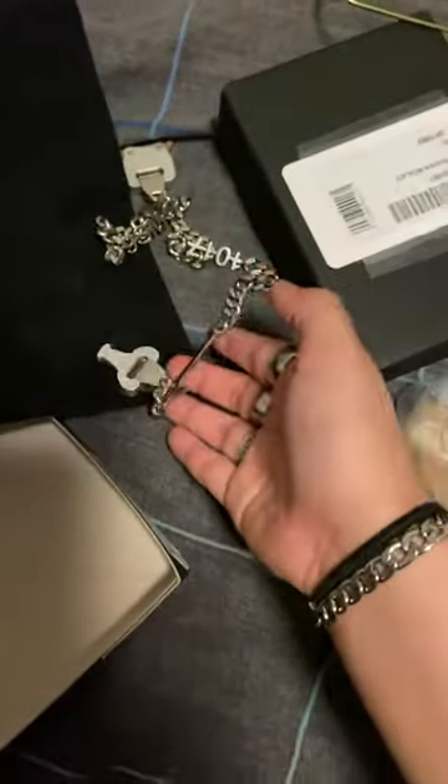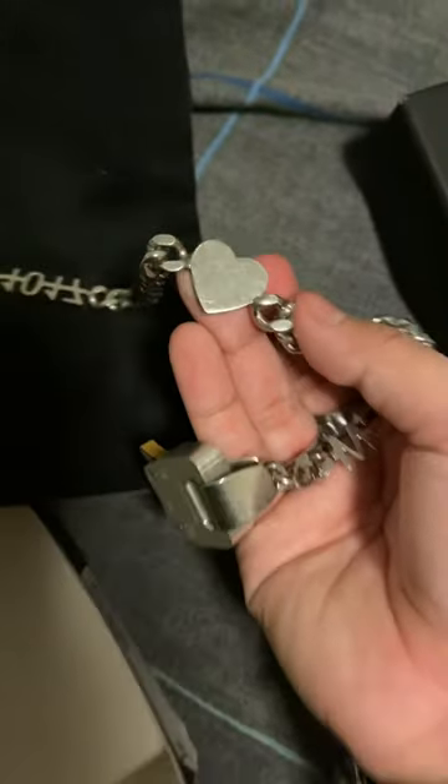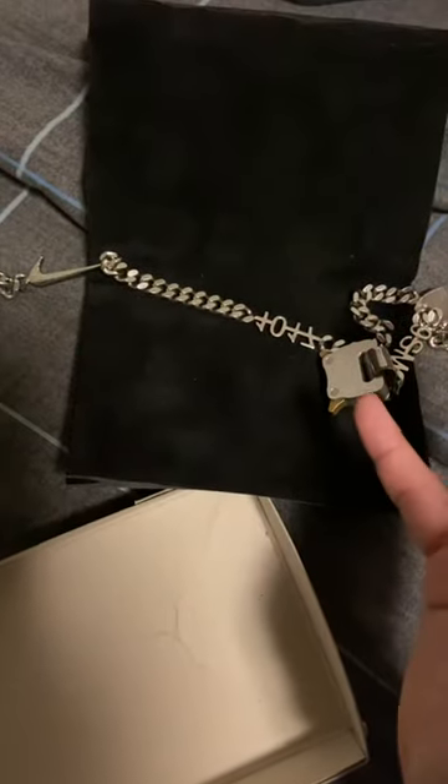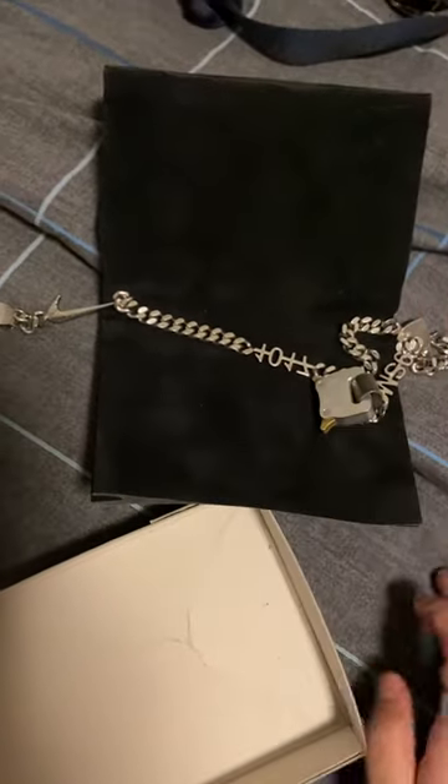Dang, that opens up real nice. Here's the Nike logo, 1017, a little heart right there — that's what caught my attention. It's pretty nice, and the buckle too. Just to let you guys know, this is basically made out of brass.